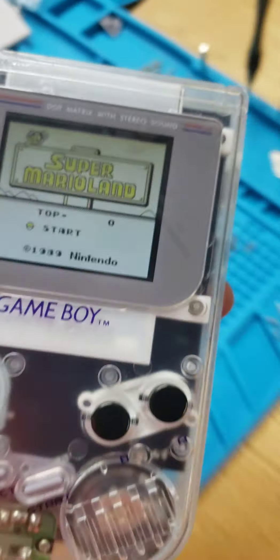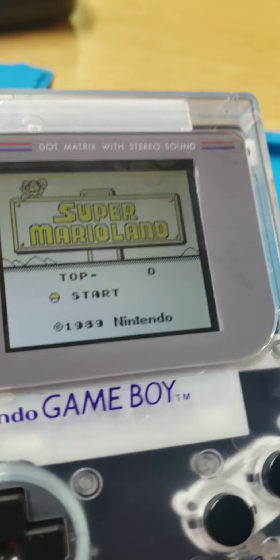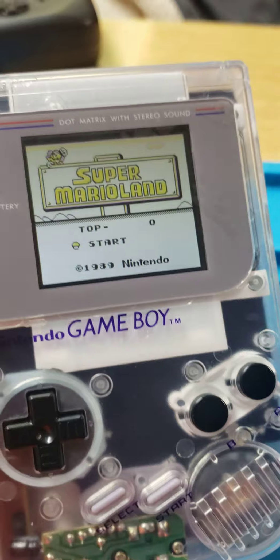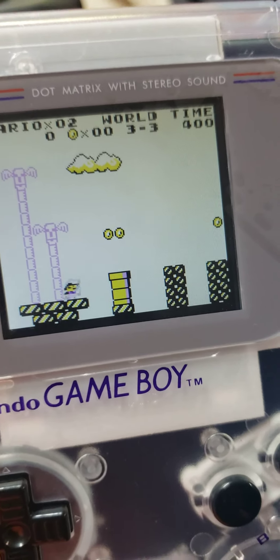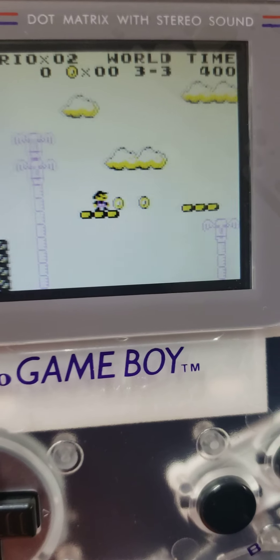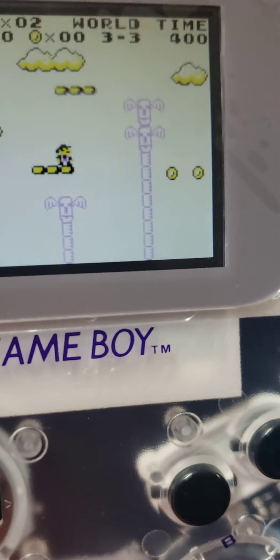What a cool concept and idea these guys came up with. It's an LED screen — or it might be an LCD screen — but either way it's freaking awesome. It's low graphics anyway, so either way I couldn't believe we could actually do this with this little Game Boy. I thought it was the coolest thing. It's called a V3.